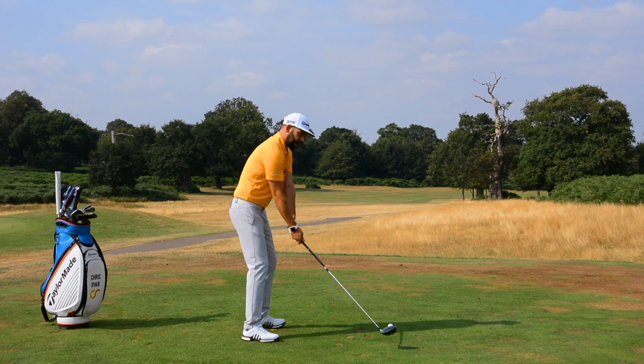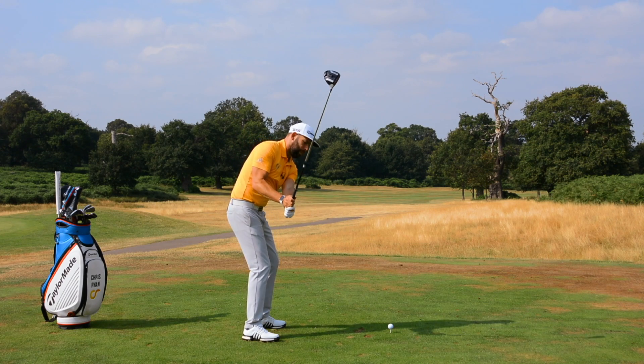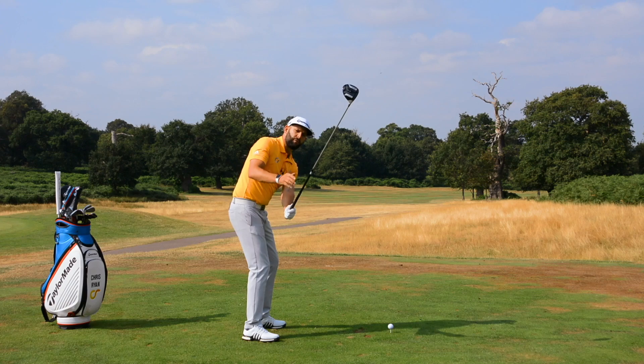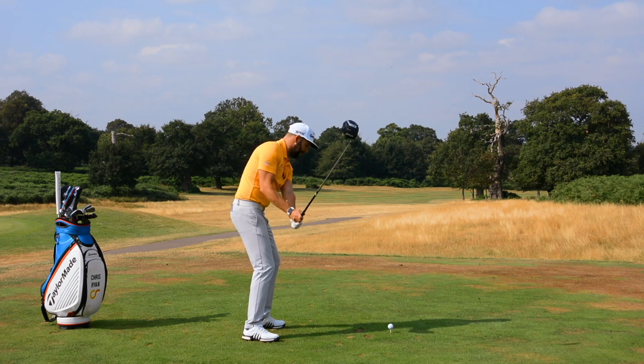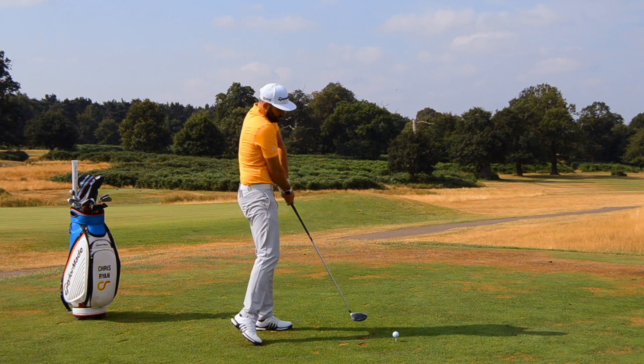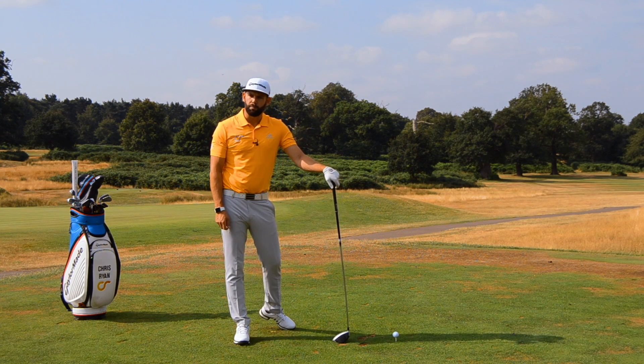Compare that to golfers who get the club a little steep. From there, you'll notice how the club head is much higher, much more right in front of me. From that position, my options are really a downward hit and a left hit. And from there, I'm going to feel like I have to jump out of the way because I don't feel particularly comfortable with where that golf club is being delivered from.